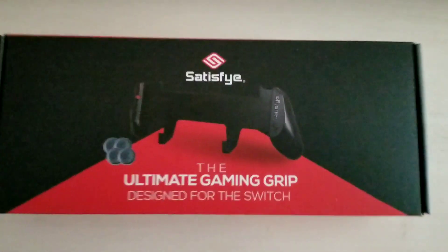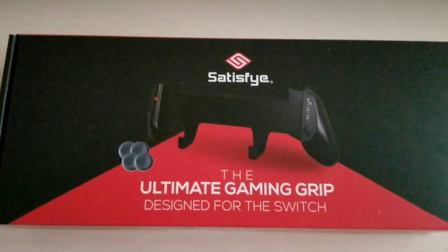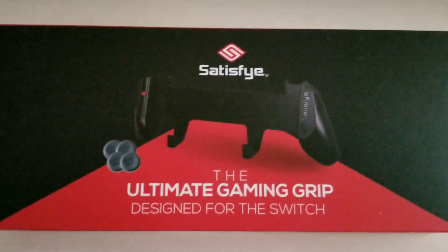What's going on, Shinobis? Cotton Ninja here, your fellow Shinobi brethren. And today I'm going to be doing an unboxing and a review of the Satisfye Ultimate Gaming Grip.